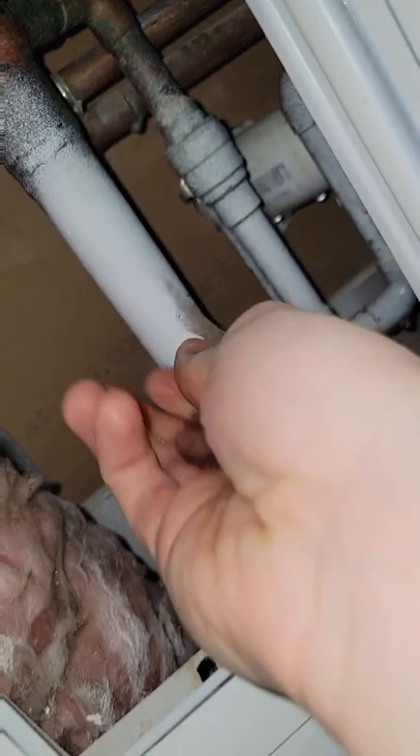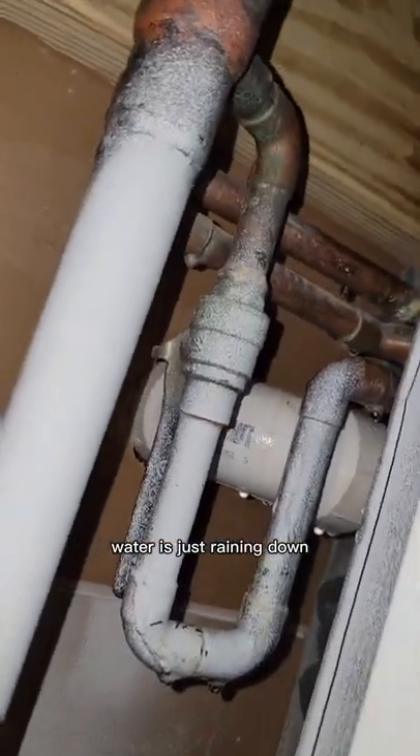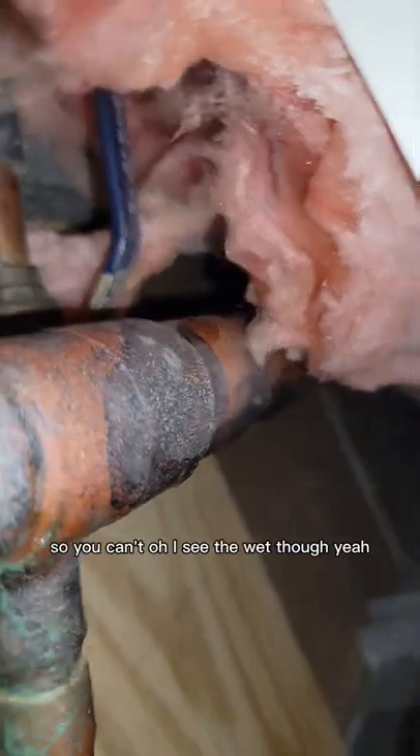All this is wet down here and around the back side. It just cleared out this closet, and there's an access panel here. Oh, I can see water dripping. This is all soaking wet. Water is just raining down. Let's go shut the water. I can see the wet though.